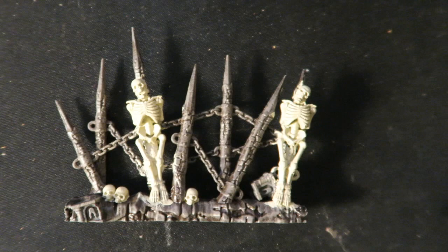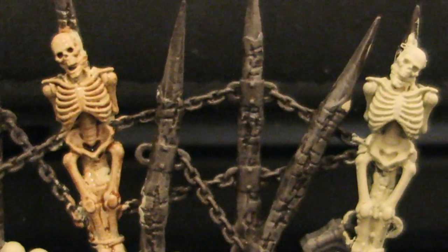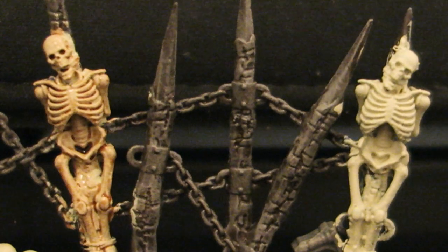Using Screaming Skull I base coated all the skeletons and the skulls. Then I just covered those with a wash of flesh tone and that's all I did there, and I think that turned out really good.